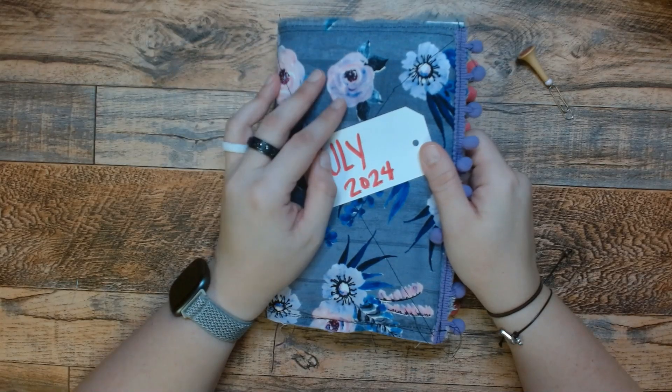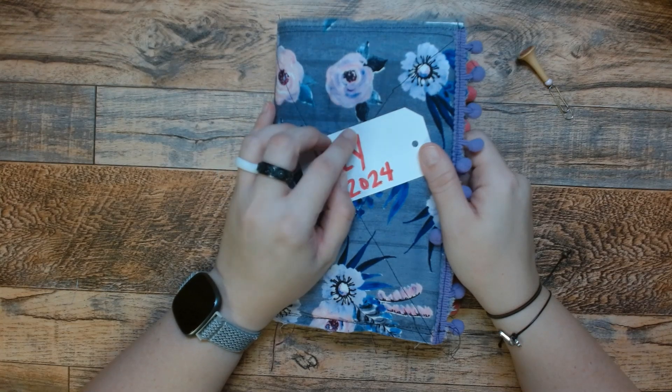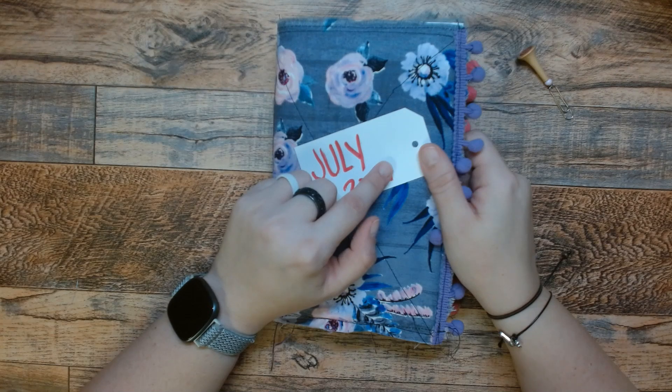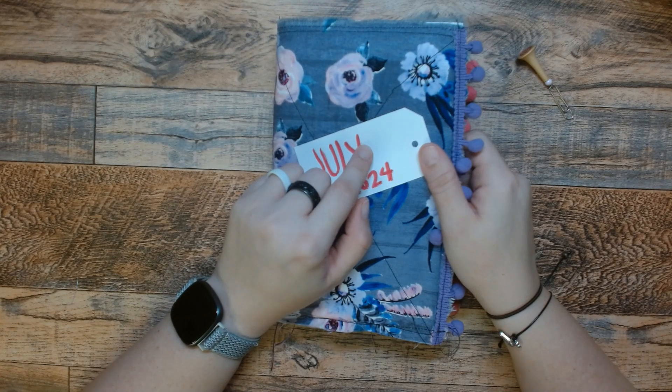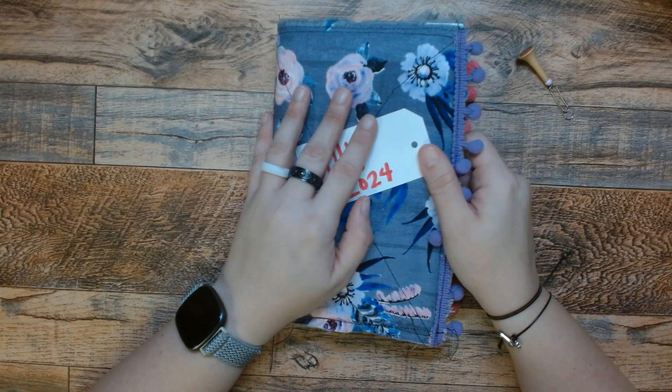Hi, this is Mimi. Welcome or welcome back to my channel. In today's video, I thought I would take you along as I use some page kits in my journal. I am finishing up my journal for the month of July. Today is August 1st. As soon as I'm done with these page kits, I'm going to add all the rest of my stuff in off camera and then do a flip through of my month.